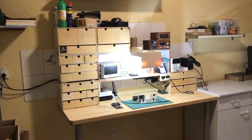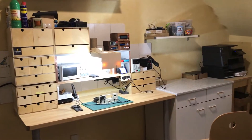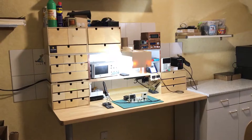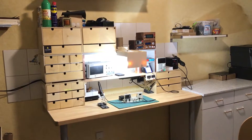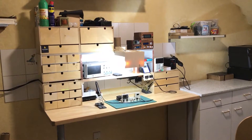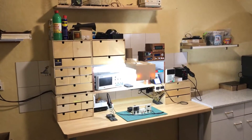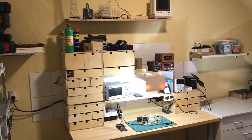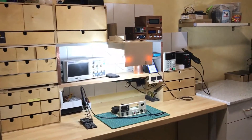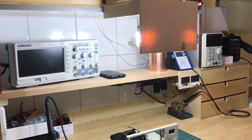It gives it a nice look. When you come in, you already see the main bench with the video light, the equipment, the tools, and the stuff I need to take videos and to build things. On the bench there's already an upcoming project.